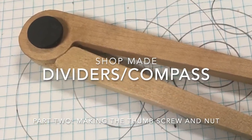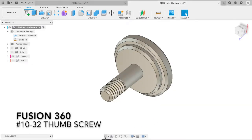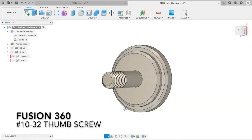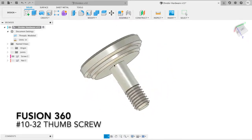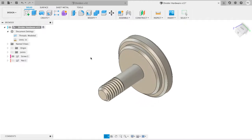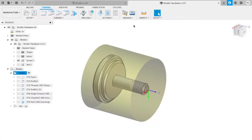Welcome back for part two of the Shop-made Dividers Compass. This week we will be working on the hardware. This is the thumb screw in Fusion 360 to give you an idea what it's going to look like, and it's turned on the CNC lathe and done in several operations.